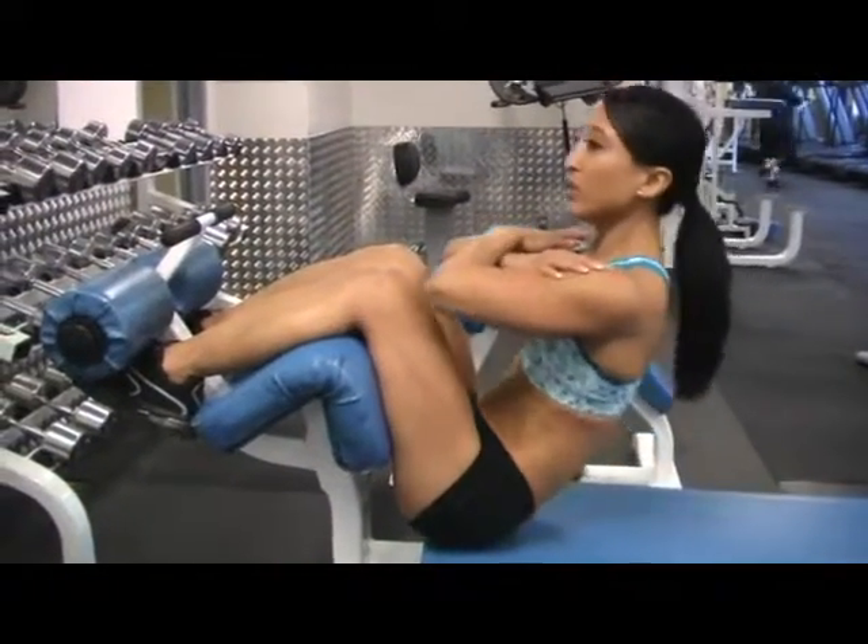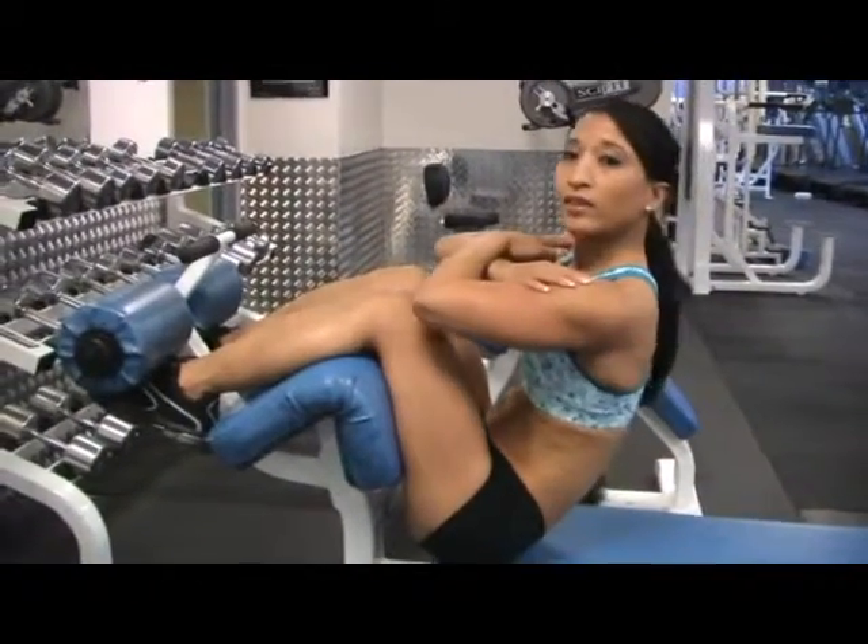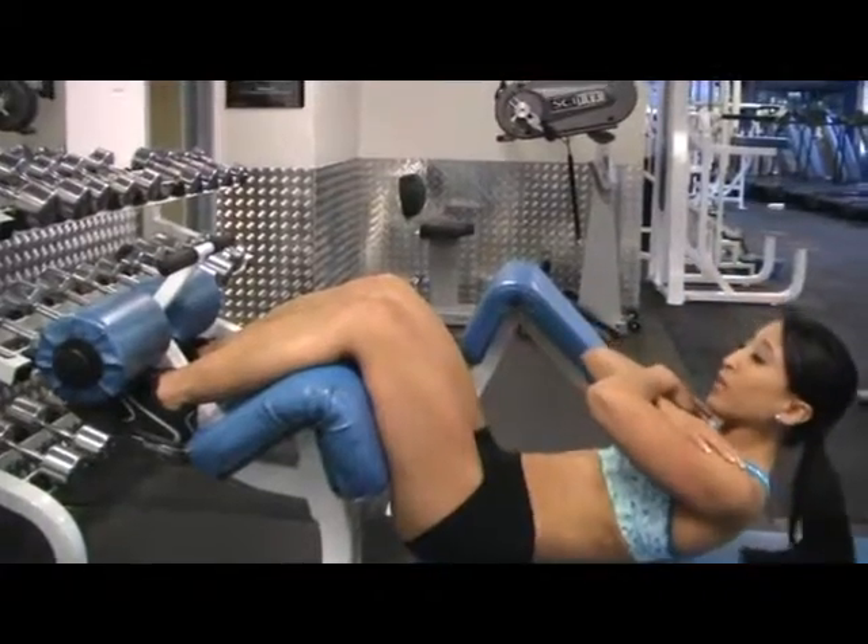Exhale as you come up. Inhale back. Really squeeze at the top and hold, then come back down.